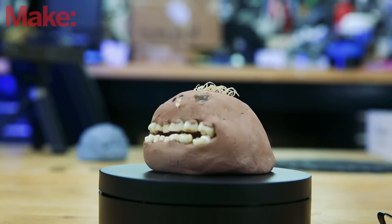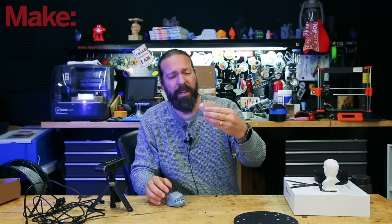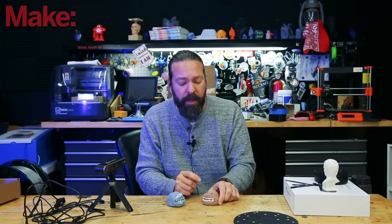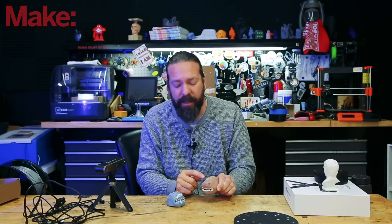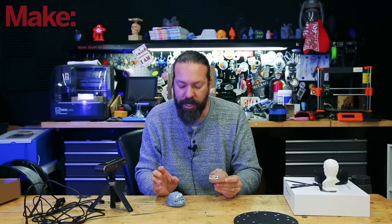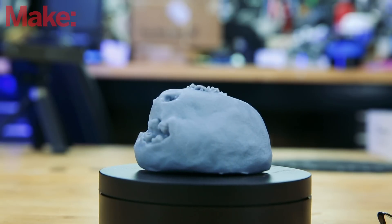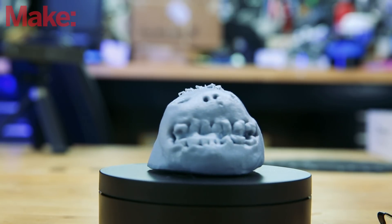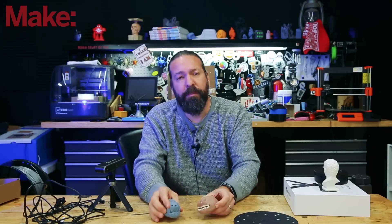Here's one of the first things I tried scanning — a really creepy sculpture my son did when he was younger. Those are real teeth and real fingernails. I chose this specifically because it has things that really trip up a 3D scanner. Those fingernails on top are usually too fine, and you'll see this scanner did have some issues with those. The teeth are shiny, and shiny objects typically throw scanners for a loop. The scan turned out pretty well — the fingernails didn't come out quite right, but it did surprisingly well on the teeth, though it had a harder time getting the cavity behind the teeth.